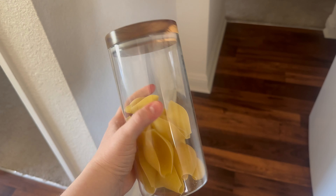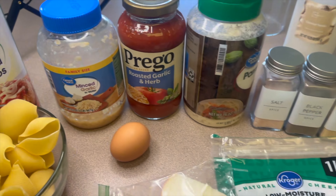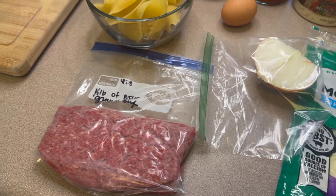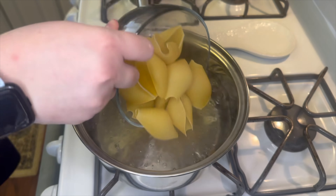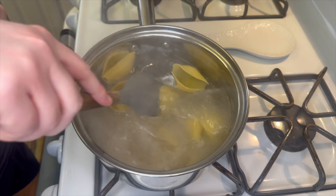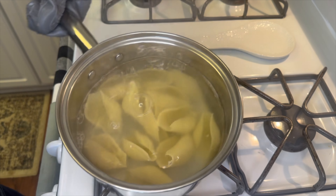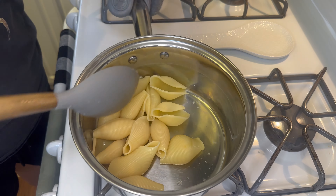Last but not least, I made some beef stuffed shells. I had these jumbo noodles in the pantry and knew it wasn't enough for both me and my husband, so I decided to use those. I've made these a million times and pretty much had everything I needed. I started cooking the jumbo noodles in salted water until they were al dente — not completely done — then drained them off. You want them soft but still pretty firm.